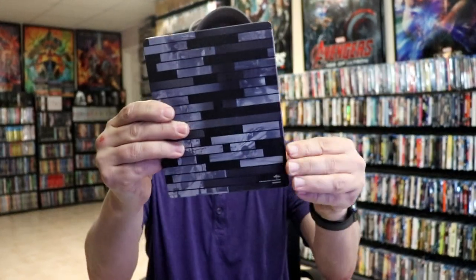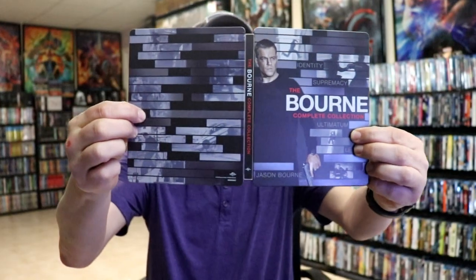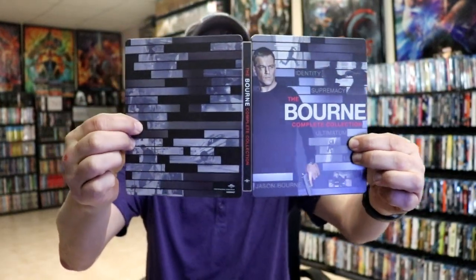And here's the back — a nice continuation. We open it up and we have the front and the back together, with the title going up and down the spine. Really nice looking artwork.